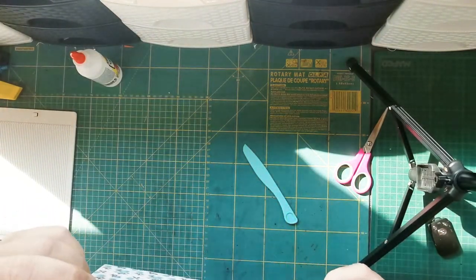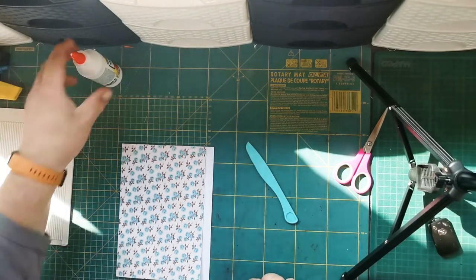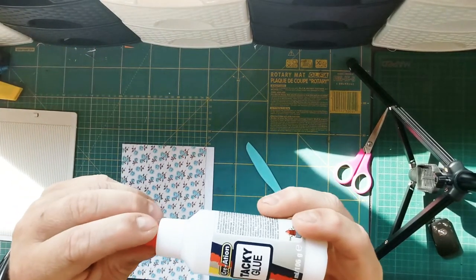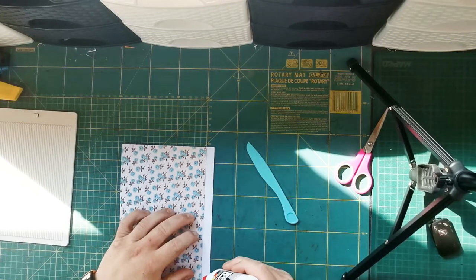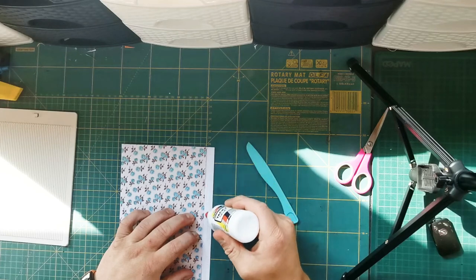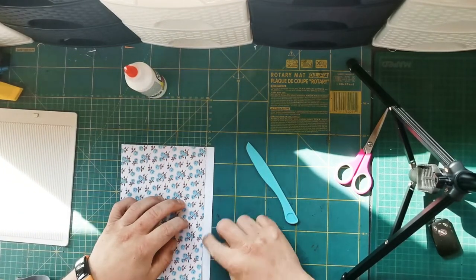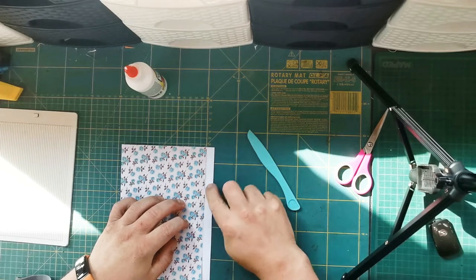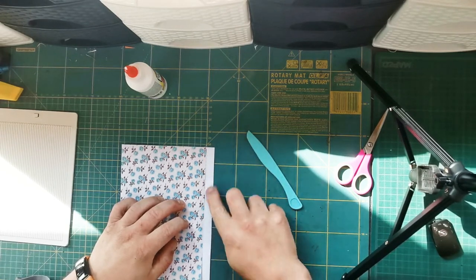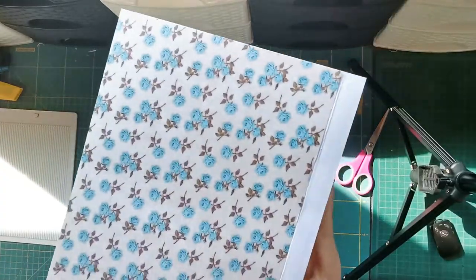This bit here, the flap bit, you turn it over like that. You get tacky glue and put a tiny, tiny bit of glue on there — just enough. Then you spin it out and you've got glue on that.